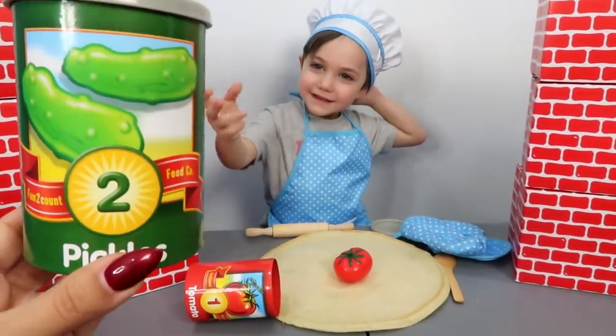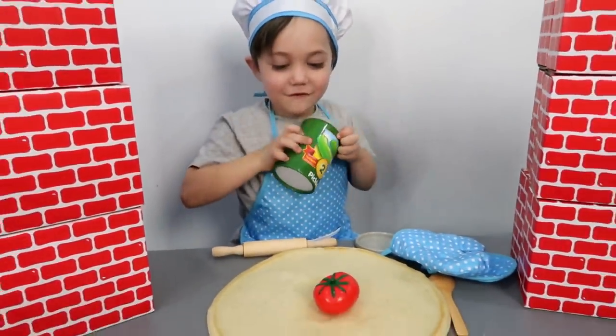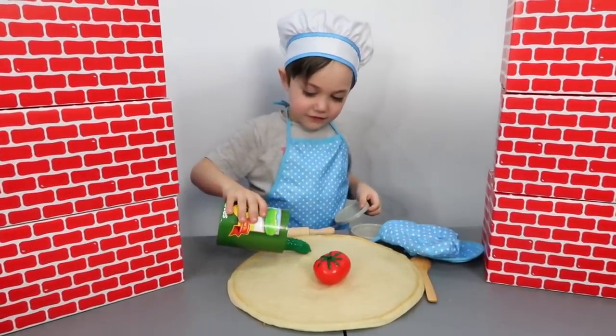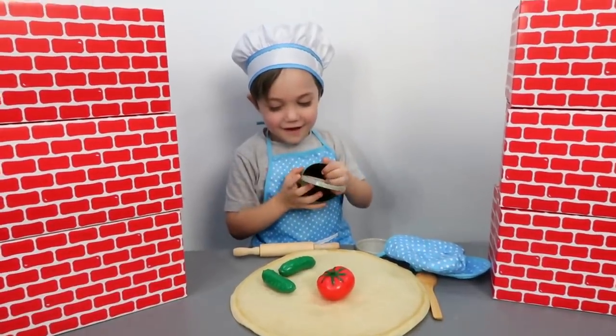Pickles! Two! Okay, Zach, you want some pickles on your pizza? Okay, two pickles on Zach's pizza!